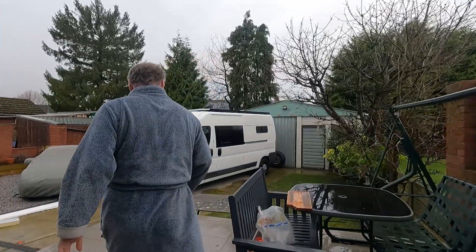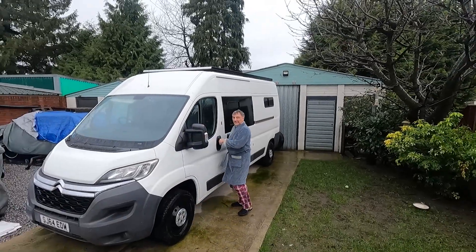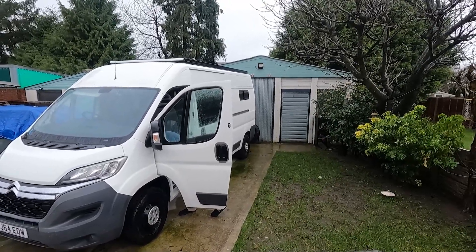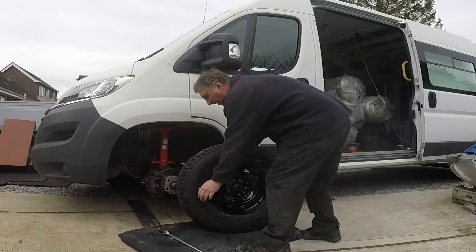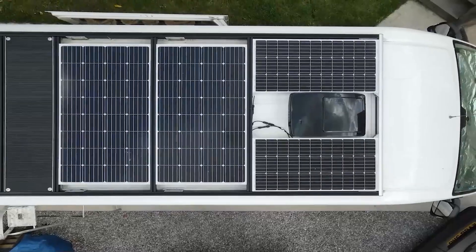Both those corners are now sealed with CT1. It's going to rain tonight, so fingers crossed — let's hope we'll cure that leak. We do hope this video has been of help to someone with a similar problem. Do catch our channel at Van Life My Way to follow this conversion of our Citroen Relay into our off-grid mobile home. Find us also on Facebook at MyWayAdventure and communicate with our growing network of vanlifers and overlanders.